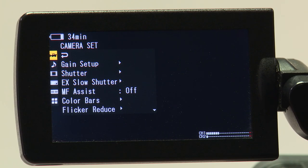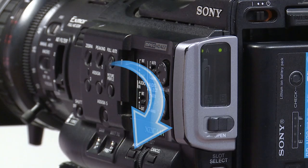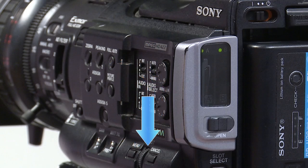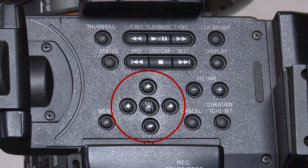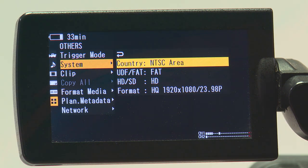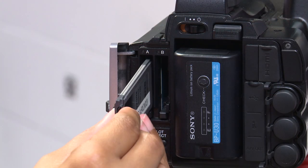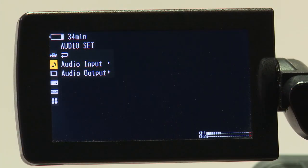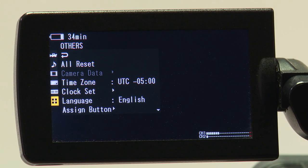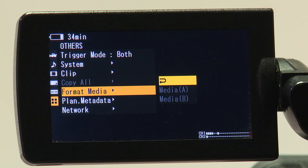Now that we have learned the outside of the camera, let's get to the menu. There are two ways to access the menu: one on top of the camera and one on the side. You can navigate using the wheel on the left side or the top navigation buttons. The two main functions you need to know are formatting your card and changing the format of your video. Before you format, make sure you back up your media, because formatting will delete what is on the card. To format your card, first make sure it is in the camera, then navigate to the others menu located all the way at the bottom, scroll down to format media, know what slot your card is in and select it. The camera will tell you when this process is done.